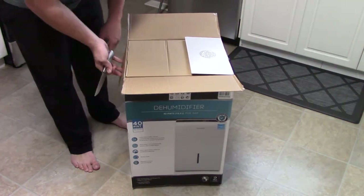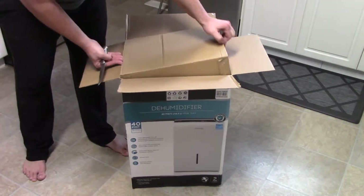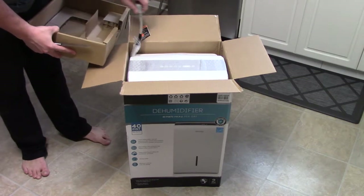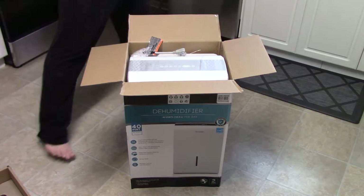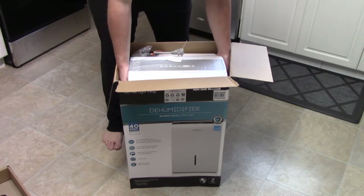I got to use the Frigidaire for free during the pandemic, so that's nice. Let's see how much better this one is — you pay for what you get, or you get more for less. Costco is pretty good at giving you more.